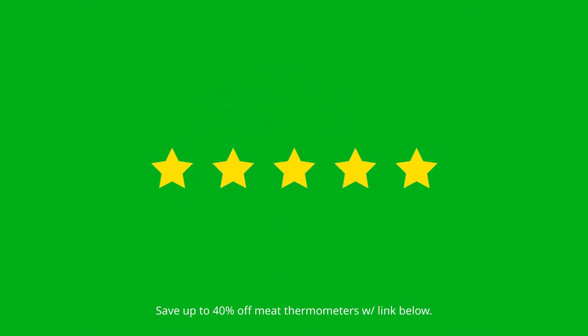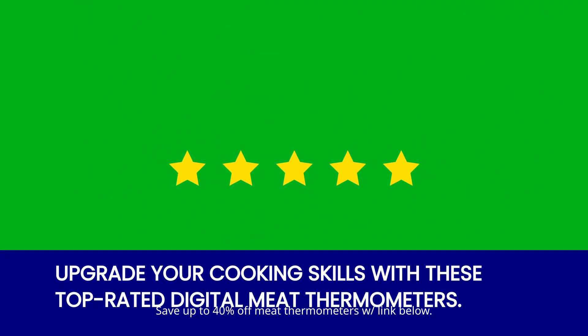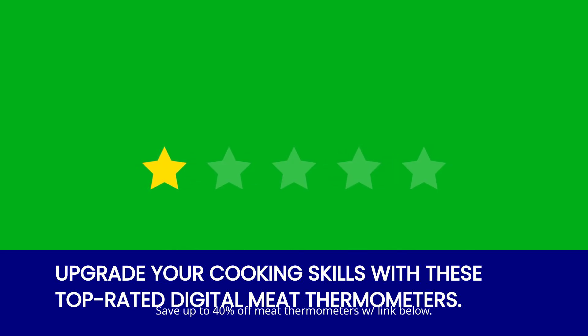And there you have it — three incredible digital meat thermometers that will change the way you cook forever. From their ultra-fast reading system to their durable construction, these thermometers have all the features you need to elevate your cooking game. Don't just take our word for it — check out the customer reviews and see for yourself.